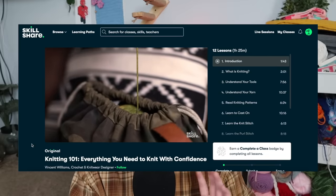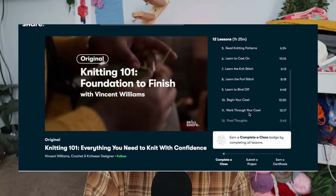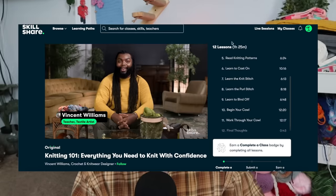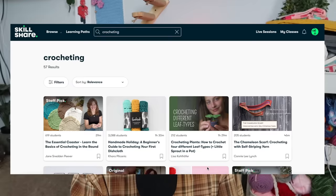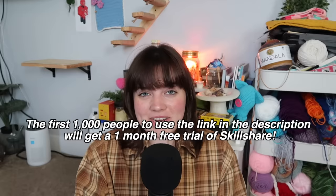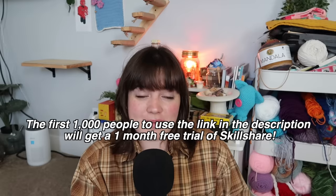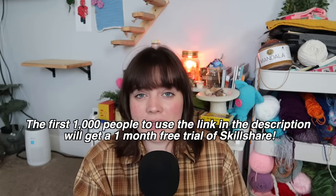I've been crocheting for years and years, so I've been curious about what knitting is all about, so I decided to take Vincent Williams' Knitting 101 class, and I'm so excited because it has so many details broken down into different lessons like reading knitted patterns and casting on along with various knitting stitches. If you're interested in better understanding crocheting or how to modify crochet patterns to better fit your needs, Skillshare has plenty of videos on that topic as well. Skillshare is giving you a one month free trial when you use the link in the description box — the first 1,000 people to click the link will get a one month free trial.